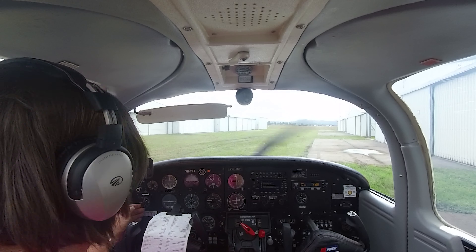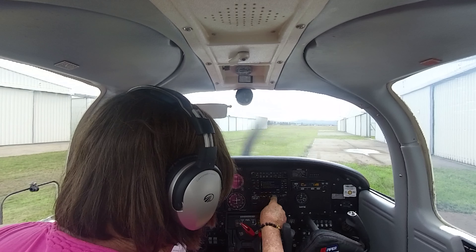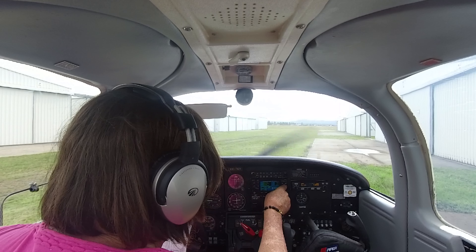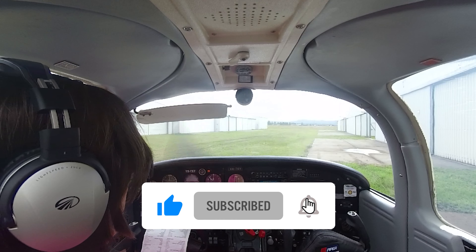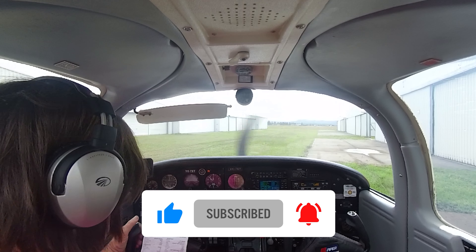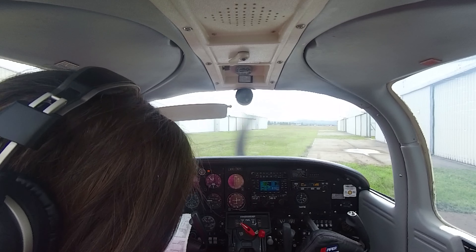Realign that camera a little bit — there we go. Baseline set, let's enter fuel. We'll leave that set there for the moment. Oil temp is not coming up quite yet but we will begin our taxi.